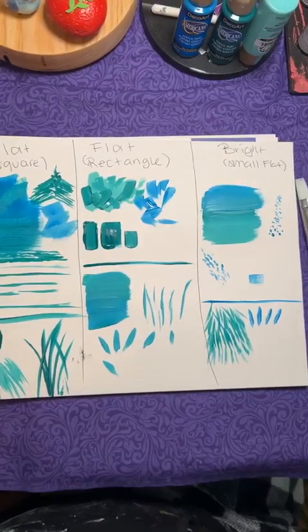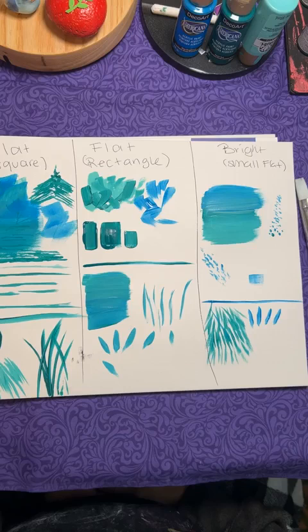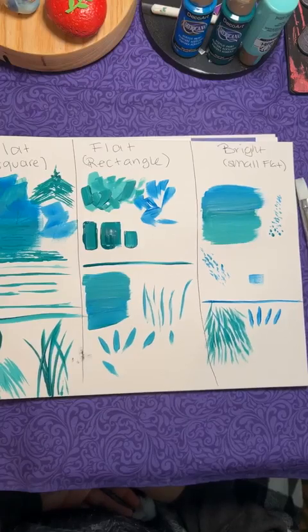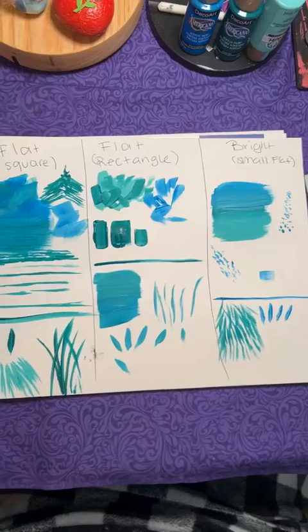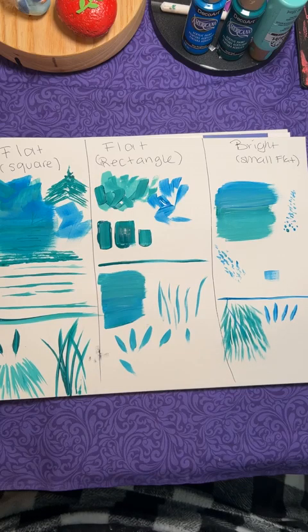That's my tutorial on flat brushes. I redid this because I felt rushed yesterday after getting home from work and wanted to do it the right way and show the differences. I'm doing weekly videos on different brushes — today was flat brush, next week will be round brush, and I'll continue until we get through all of them. After covering all the brushes, I'll make a painting using most of them so you can see how they work together. Hope everyone has a good day and thanks for joining me so early. I have another live today at three — see you then!